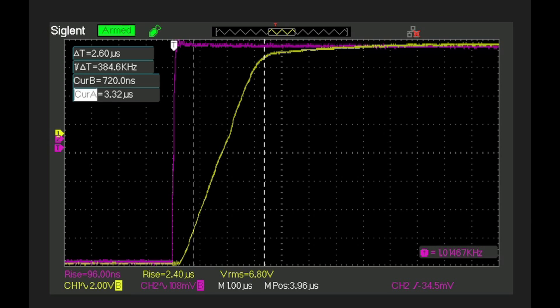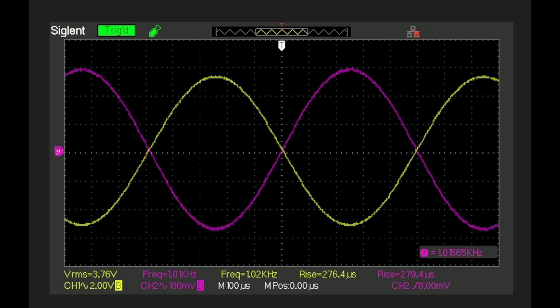Now looking at the rise time of the HK430 with a 1 kHz square wave input. The specification is that rise time should be less than 3 microseconds, and we measured 2.4 to 2.6 microseconds — so it meets that requirement. Between the input and output there is a 180-degree phase shift, so the waveforms were inverted for the measurement. The phase plot at 1 kHz shows no difference in phase between input and output aside from that initial 180-degree shift.